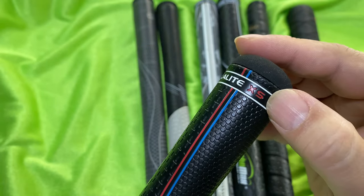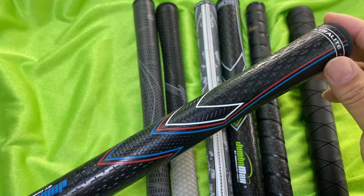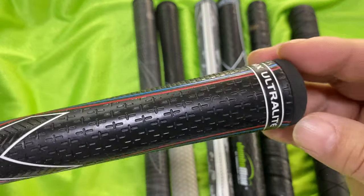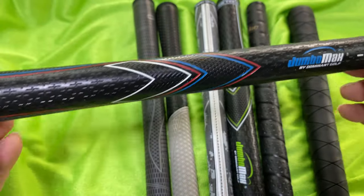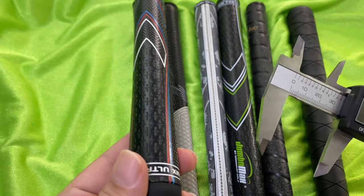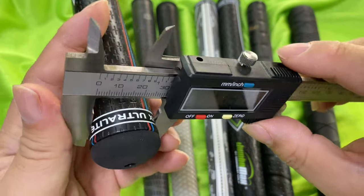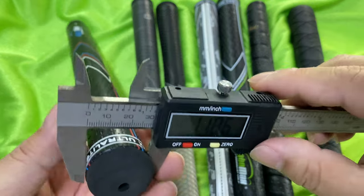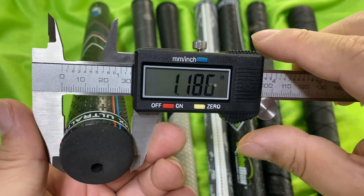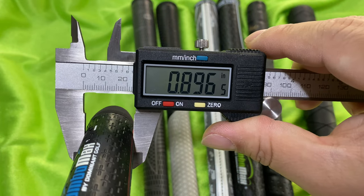Even though this is the extra small — the smallest they make — I wish they made an XX small, because the size of this grip is actually just a little bit bigger than pretty much everyone else's oversized grips. So kind of the maximum size that other grip makers are making right now, this is just a hair bigger, and then they go bigger. That's probably fine for a company named Jumbo Max, but if they made one truly the same size as everyone else's oversized grips, I'd really like that and would probably even be playing it. My calipers read 1.19 inches at the top end, and down at the skinny end it's 0.89 inches — so it's a pretty big grip overall.